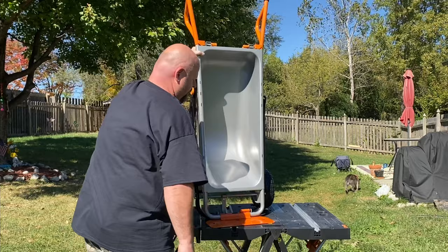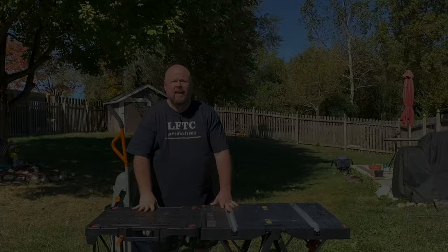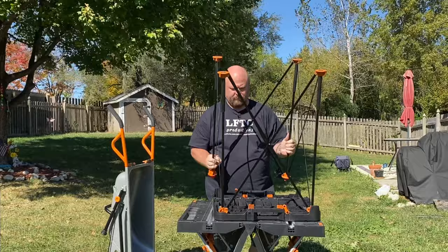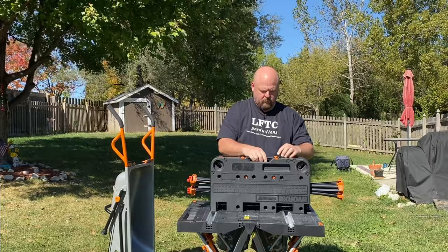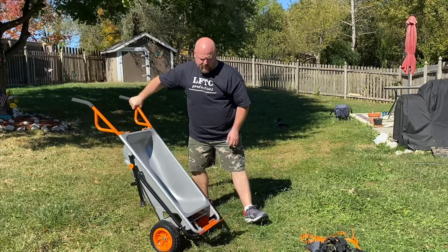Work makes another great product — these tables. This is the Work Pegasus and the Work Sidekick table. These things are amazing, I use them for everything. And again, pull this towards you, drop it down, and you have a great dolly.